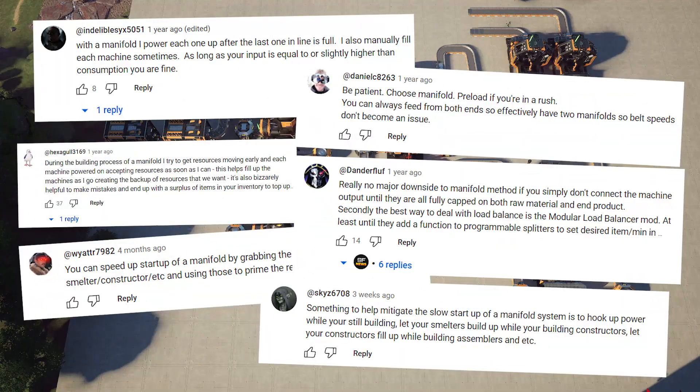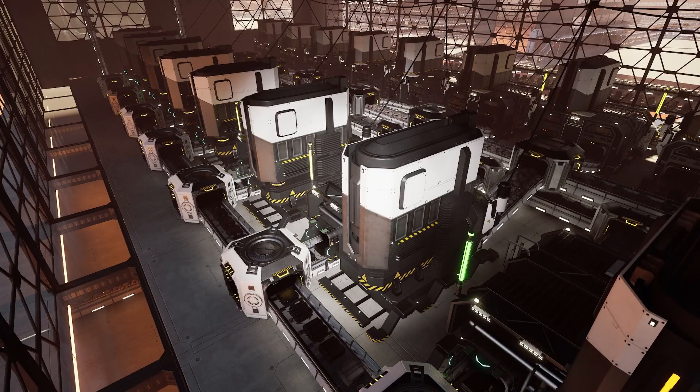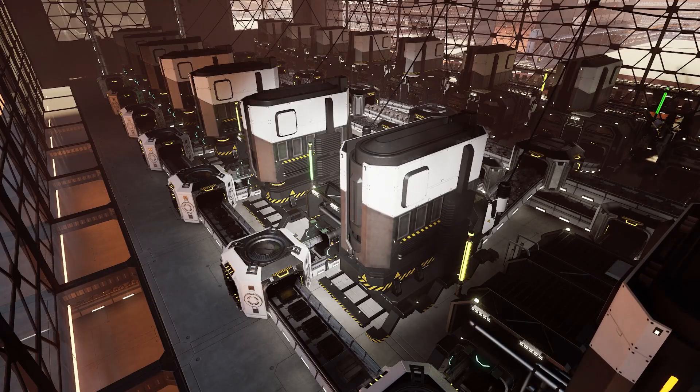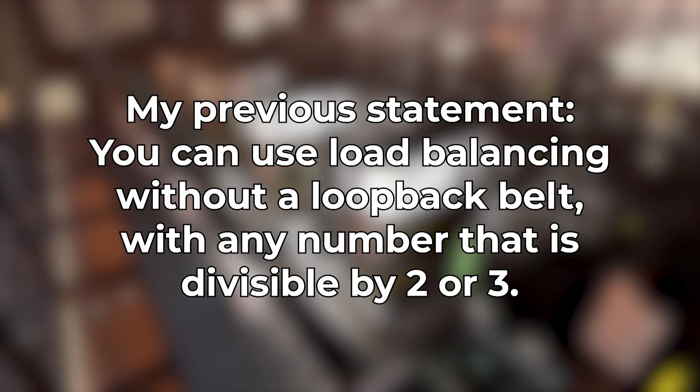Thanks to all the great comments recommending these methods to make manifolds even better. Now let's talk about load balancers, which are more complex than manifold systems. And since they're so complex, I made a few mistakes in the last video and also missed some really important details. First, I'm going to address a simple but important statement I made in the previous video.